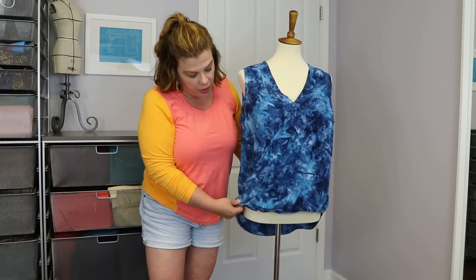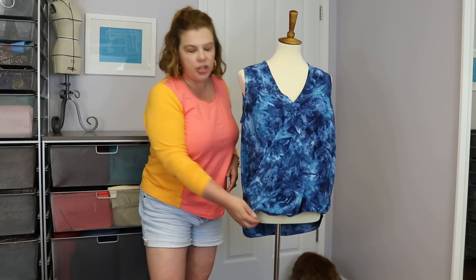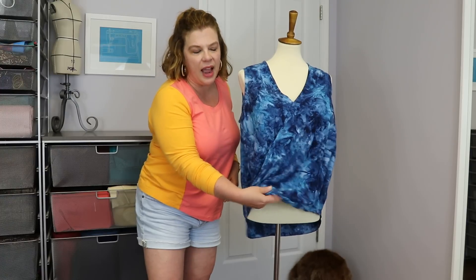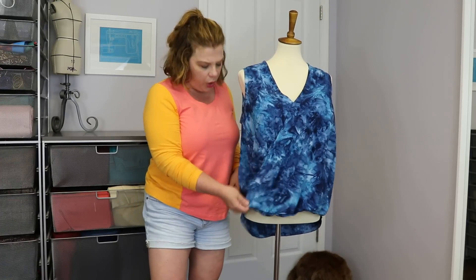It's a very simple top, but it has some cool constructions. The way that you encase the elastic and how it's kind of loose in there — it all works together beautifully.